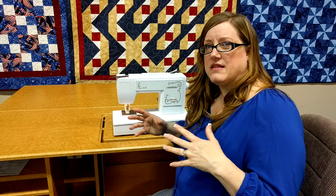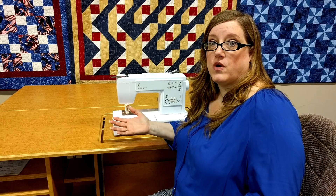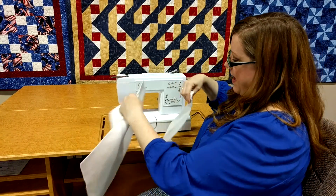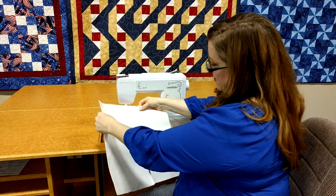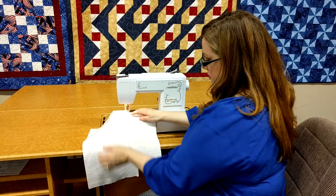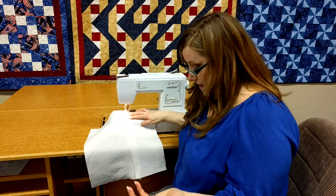You know when you have batting pieces that are just too small and they can't be put into a larger quilt — well, why not use your embellisher? I have two pieces of batting here, and if I just slip them together and put them under the needle of the embellisher, I can needle punch them together. After all, isn't that how batting is made? It's needle punched.